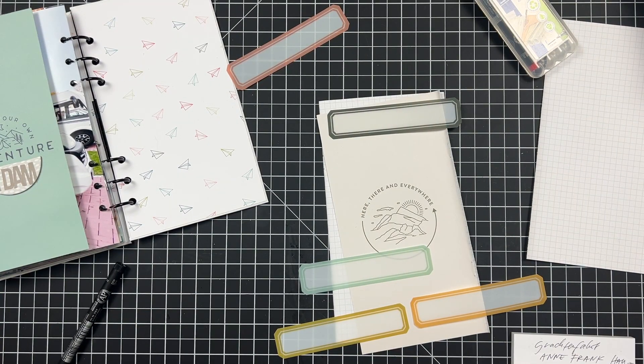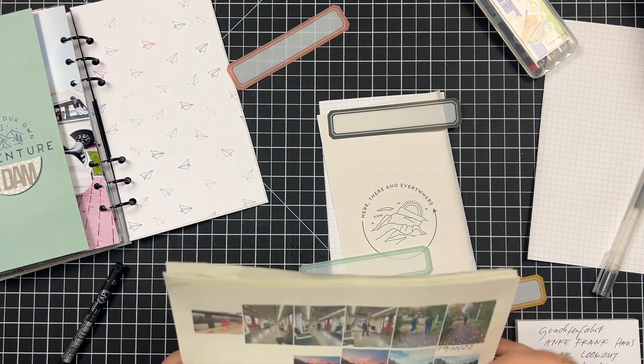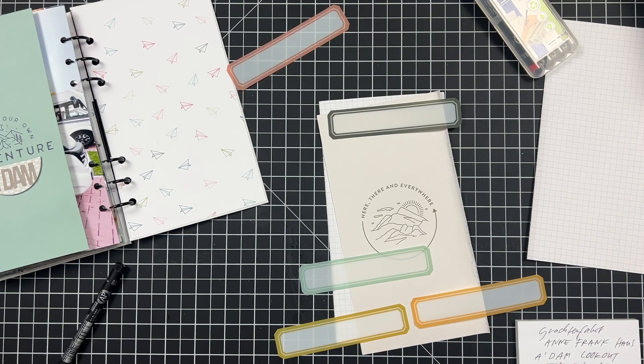The acetate labels have a little plastic film on them that you need to remove, and sometimes it's really hard to tell if there's something on there. But most of the time there is a protective film on the acetate pieces.